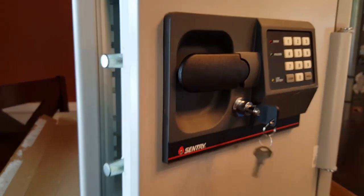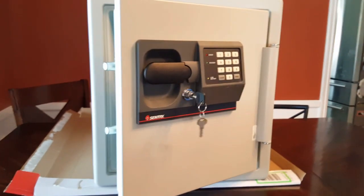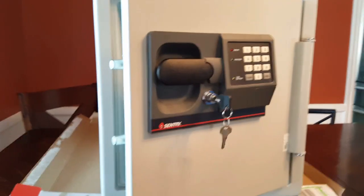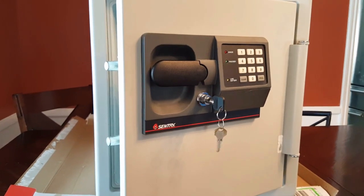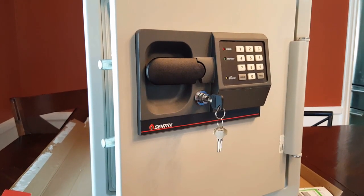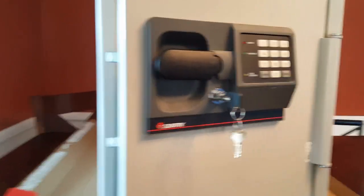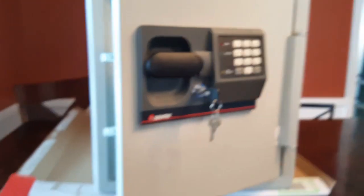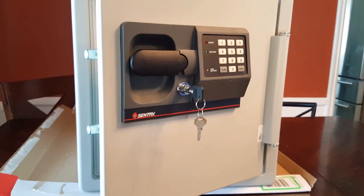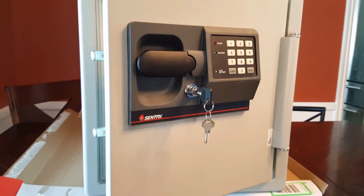I got online trying to figure out what it would take to get the original code. There is a way to get it from Sentry — you have to send $20 or $28, something like that, along with a letter stating that you are the owner, with the model number and serial number. That letter has to be notarized. I didn't really want to go through the trouble of getting a letter notarized and sending money, then waiting a week or two to get the actual code.